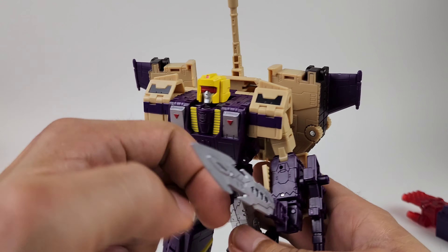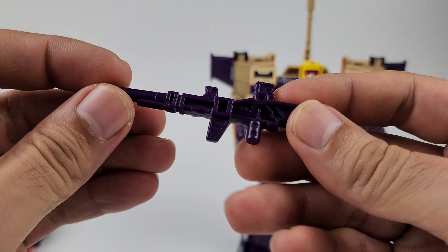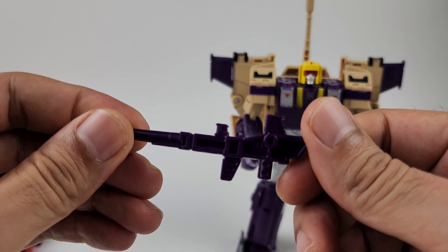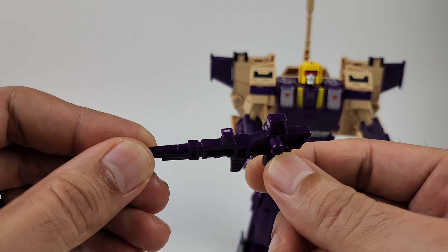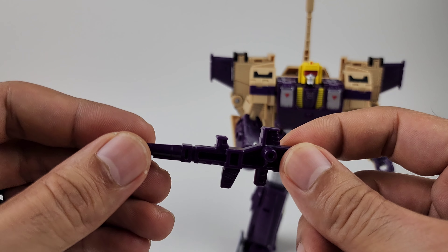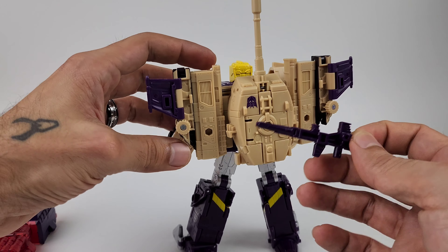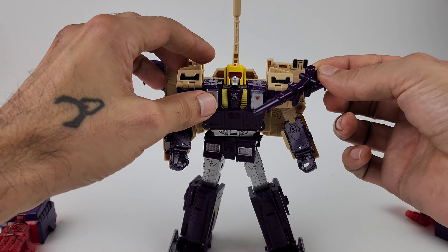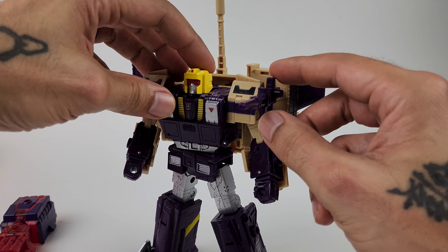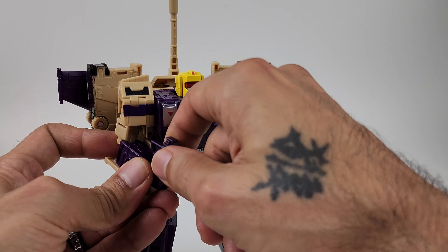Let's take a look at all of his accessories before we get to articulation. You do get two of these purple blasters — they are cast out of purple plastic and both are identical, so they both look nice. You have the option to put them in his hands or peg them onto the sides with the two pegs on the side. You also have ports on the back to store them away, or you could put them on his shoulders to give him more of an armored look — so many options.